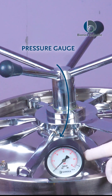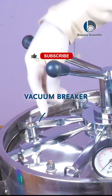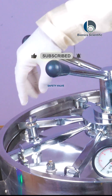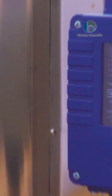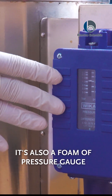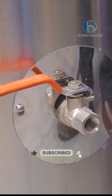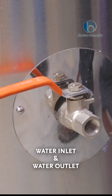This is our pressure gauge, which will show you the exact pressure happening in the machine. This is our vacuum breaker, and this is our safety wall. The thing you can see behind this autoclave is also a form of pressure gauge. This wall is here for the water inlet and outlet for the autoclave.